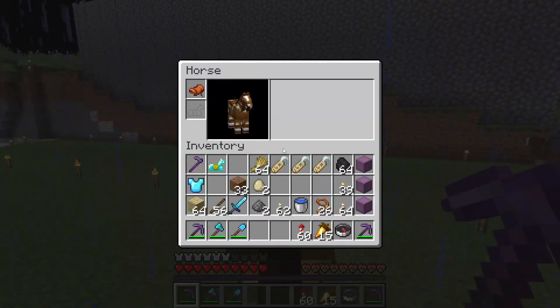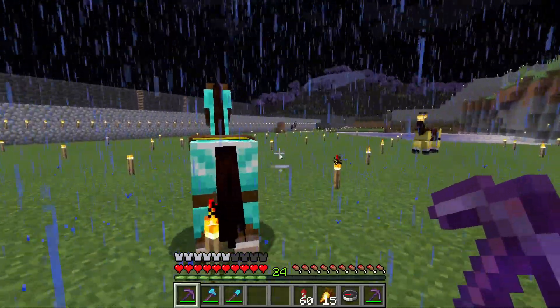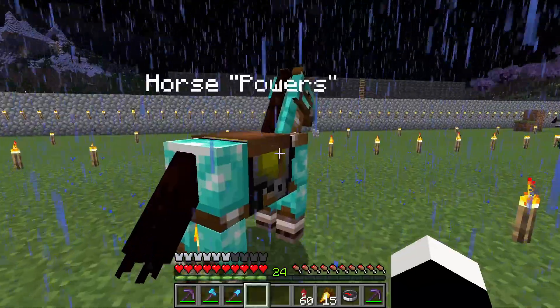Here we have another horse. Put armor on him. Look at how cool my horses are. And what you can do as well is give them a name.